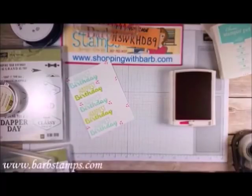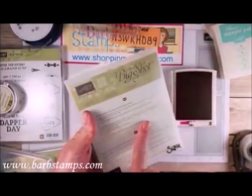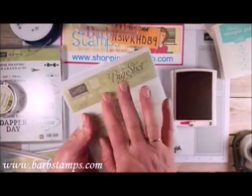The next thing I'm going to do is use the Framelits here — the Frozen Treats Framelits dies. I don't actually have a piece in here; this is an older die set.